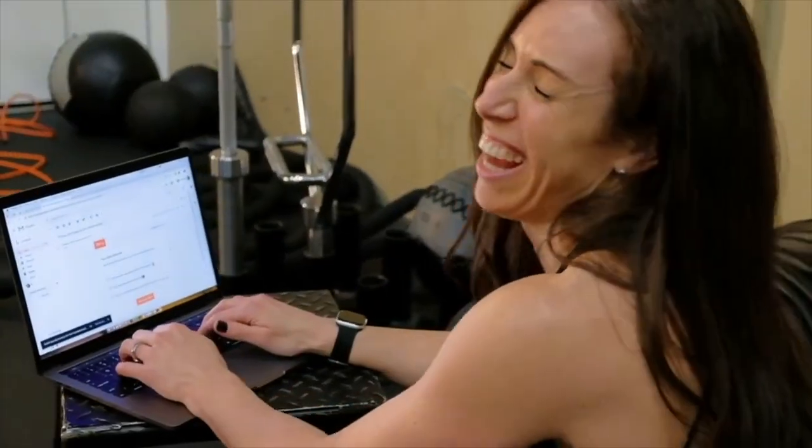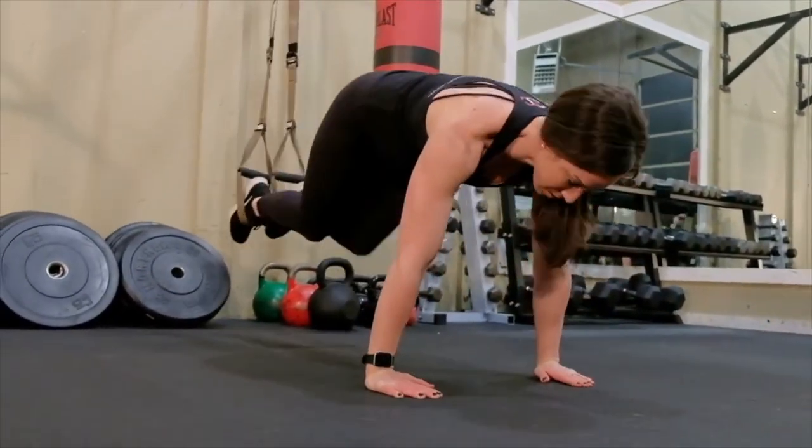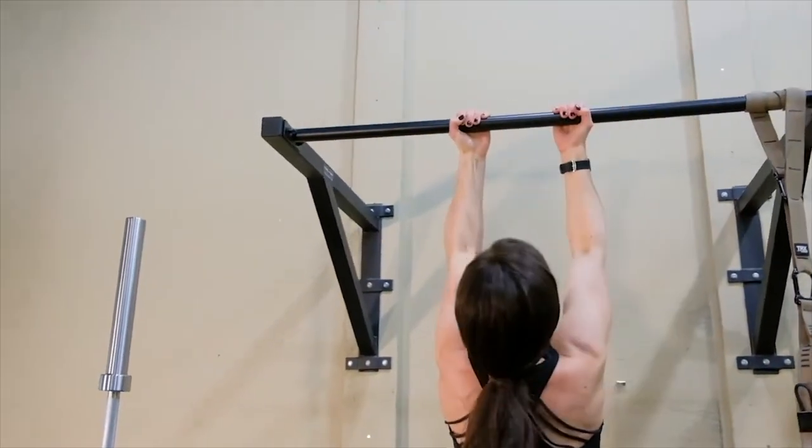My name is Michelle Roots — kinesiologist, personal trainer, nutrition coach, fitness and fat loss motivation specialist, and mama of two beautiful baby boys. I have over 16 years in the industry helping people decrease body fat and increase lean muscle to feel like the best versions of themselves. If you find this video helpful, make sure you give it a like and leave me any questions in the comments below.